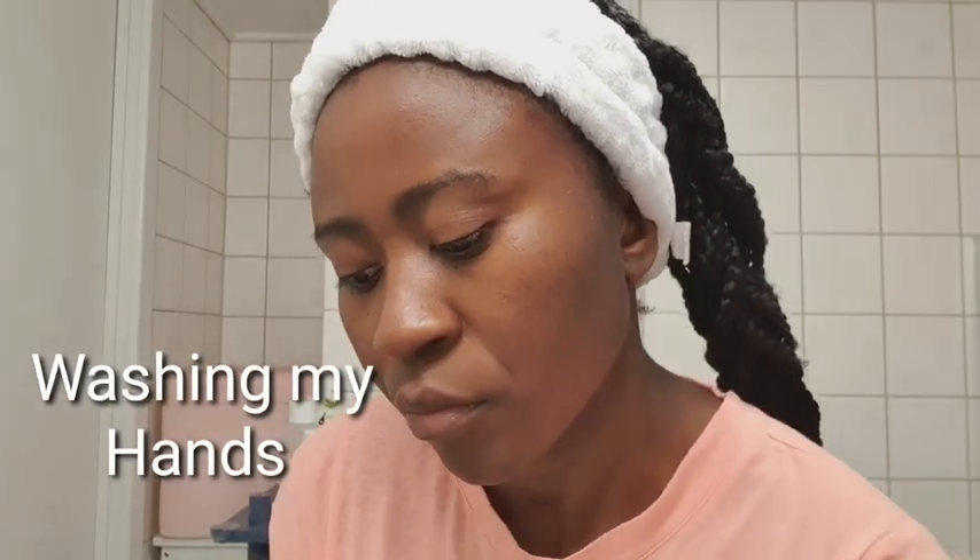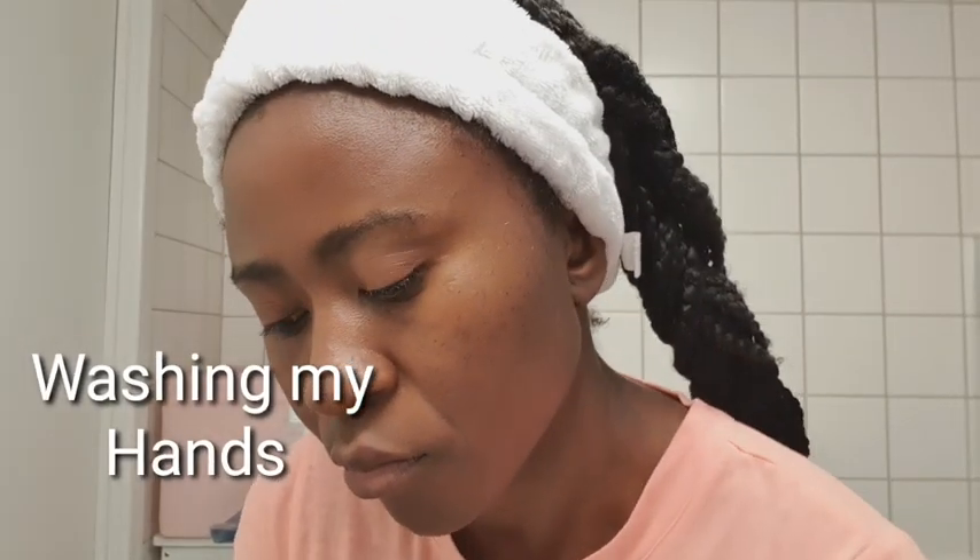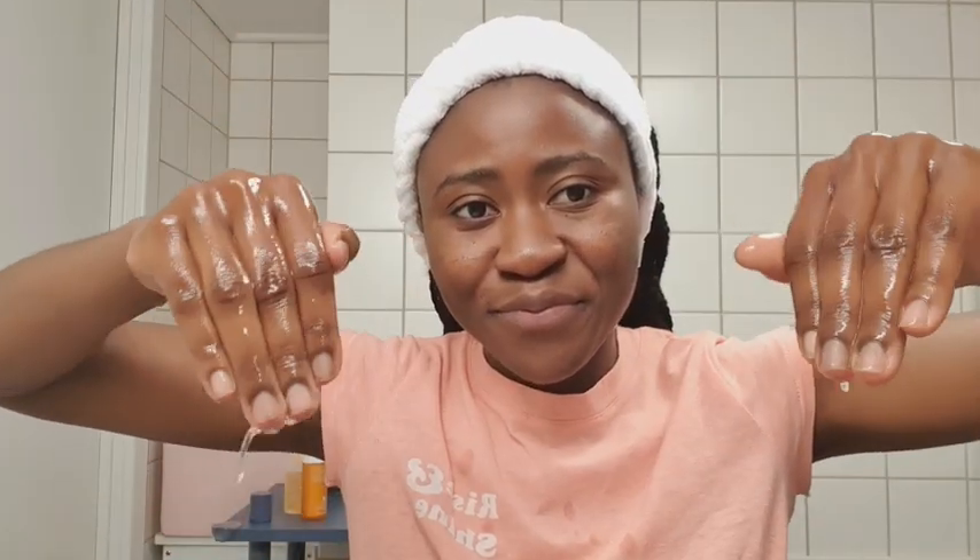As you all know, it's always paramount to start by washing your hands before you get to handling or dealing with your face. Hands washed, and then I'll go ahead and cleanse my face. This is a very mild gel wash and it cleanses your face without stripping off the natural oils from your face.